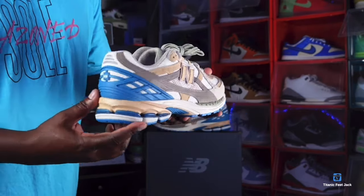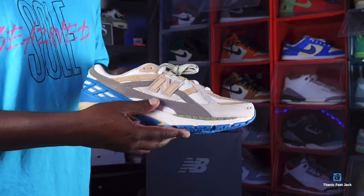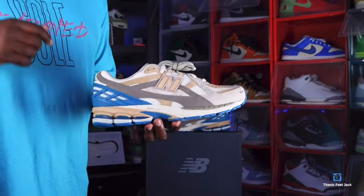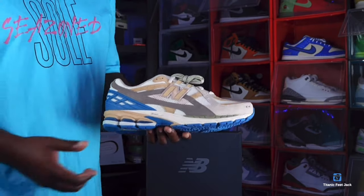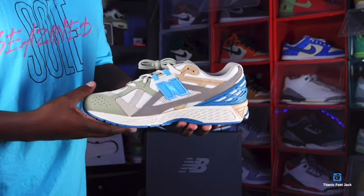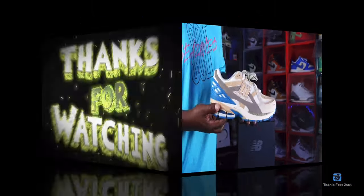This concludes the video review of the New Balance 1906 — let me know your thoughts on the sneaker, and welcome back to Titanic Freejack. Before I go, the motto is still the same: if you can help somebody get a sneaker, help them get that sneaker — because you never know when it will be your turn to need help getting a sneaker. I'm Titanic Freejack, signing out.